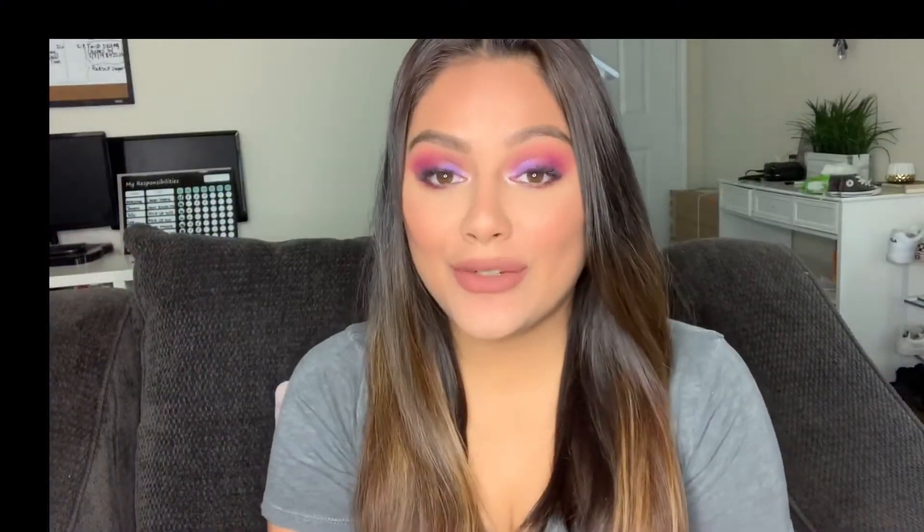Hey guys, welcome back to my channel. Today's video is going to be on this look right here, so if you want to know how to recreate this look, please keep on watching.